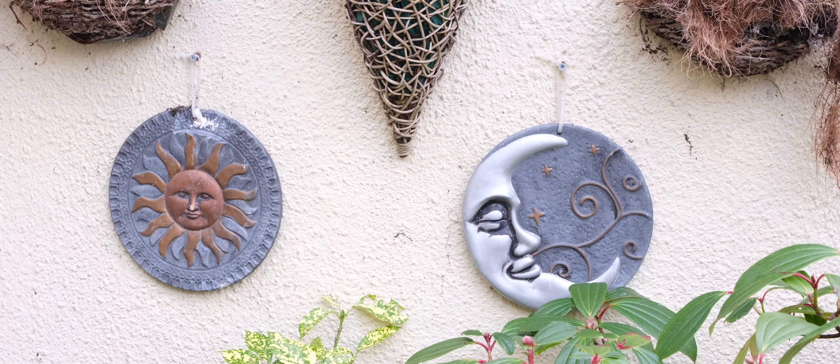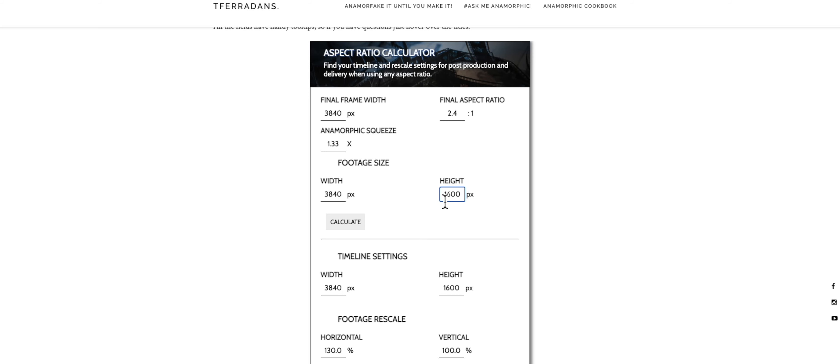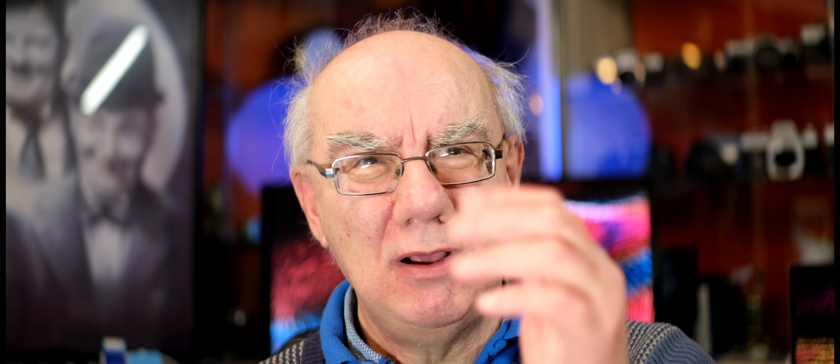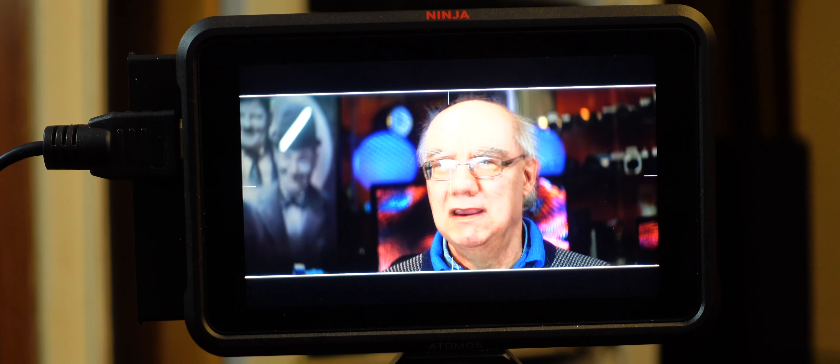Basically it squeezes the image when you film it, and then you de-squeeze it when you edit. There are calculations you have to go through to get the de-squeeze right. You can tell if you haven't de-squeezed correctly by filming a circle — like a clock — and checking it's perfectly round. There's an online calculator I'll put in the description below covering the mathematics to get that de-squeeze looking right.